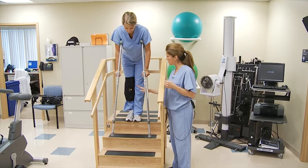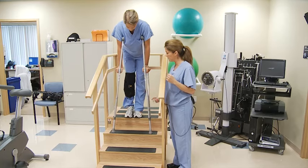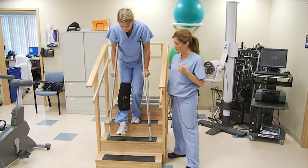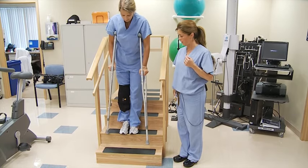And then this sequence is: down with the operative, then meet with the non-operative. Down with the operative, meet with the non-operative. Down with the operative, meet with the non-operative.